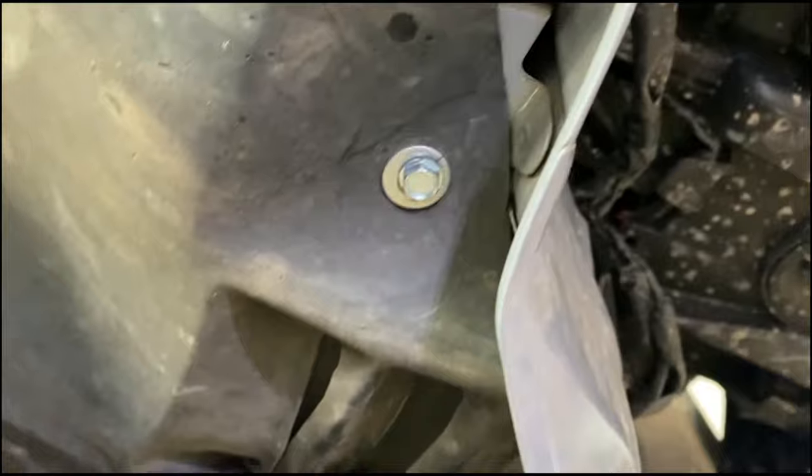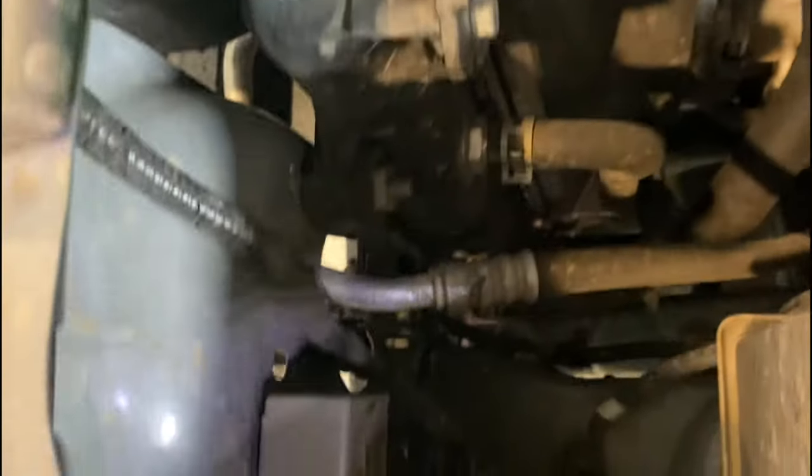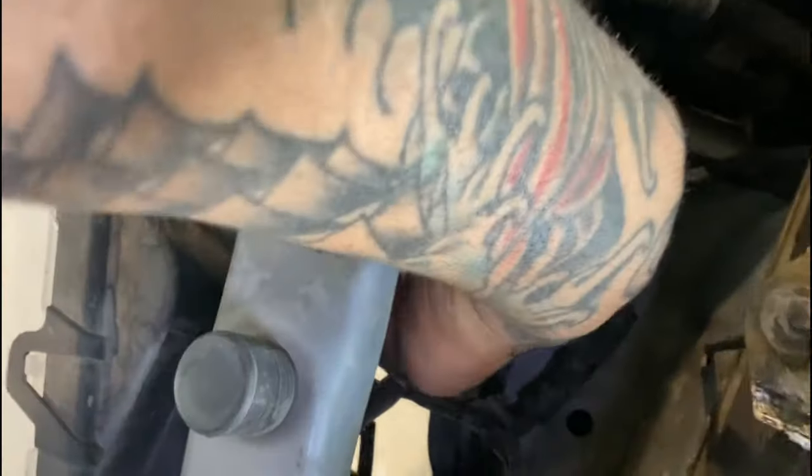Here's how it looks with the self-tapping screws installed. On the passenger side there's not too much cable running through, but on the driver side I put two screws in and got really close to some cables. Make sure the cables are up out of the way — you do not want to pierce any of them. Here's how close I got, so be very careful on the driver side.